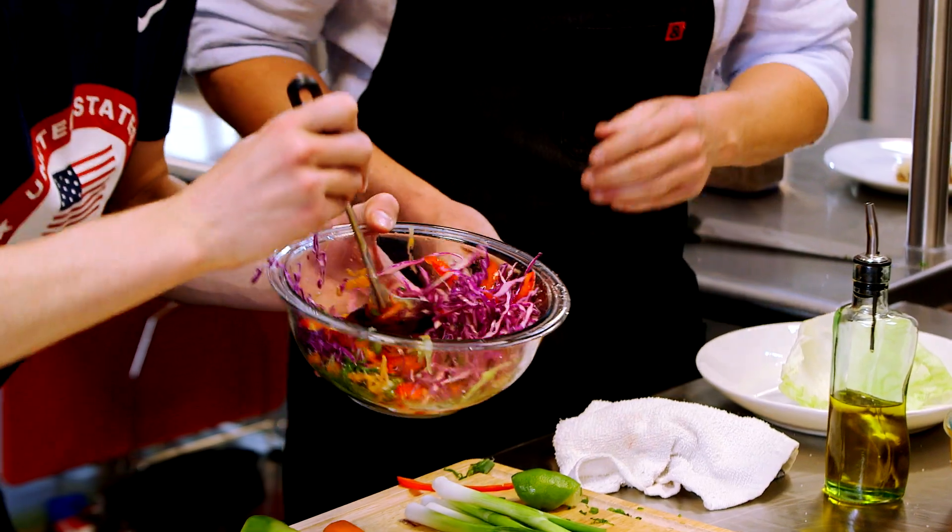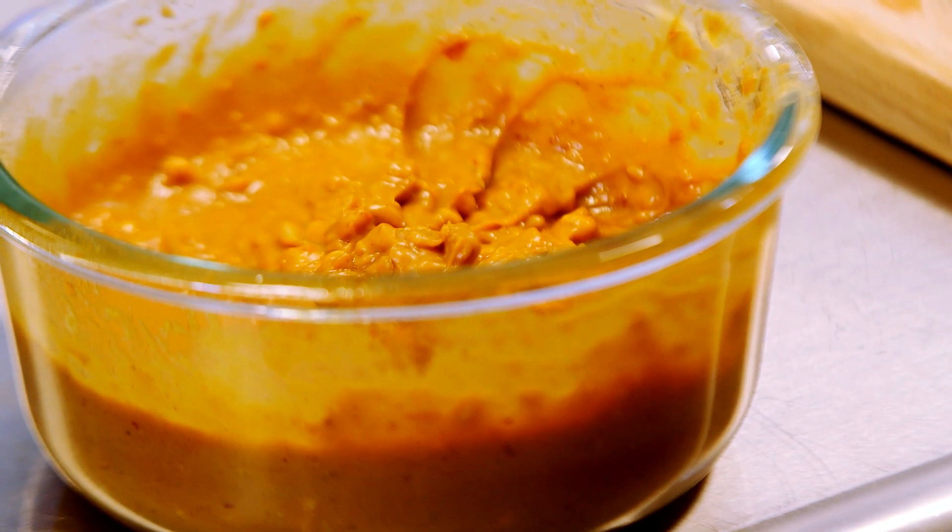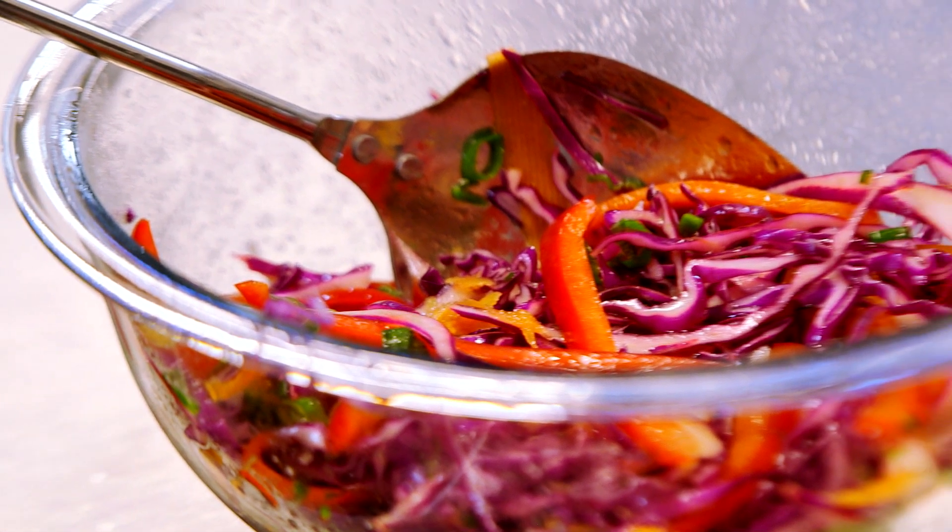All right, let's mix this together. We have our peanut sauce, we have our slaw. Now it's time to go grill our tofu.